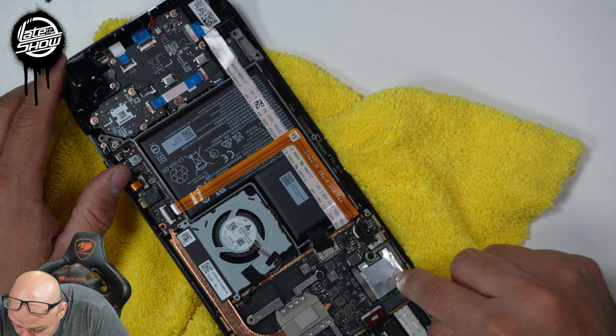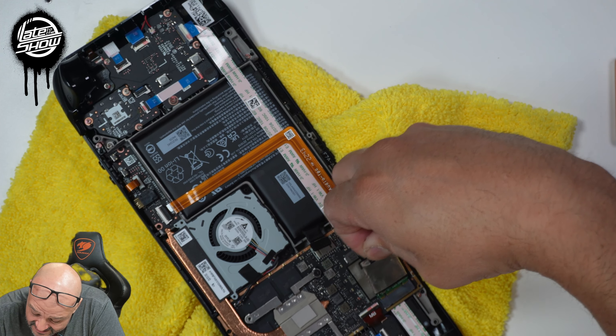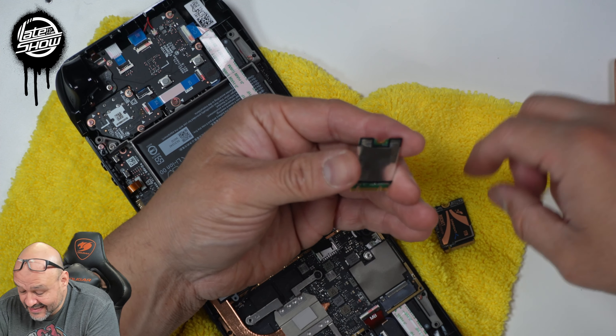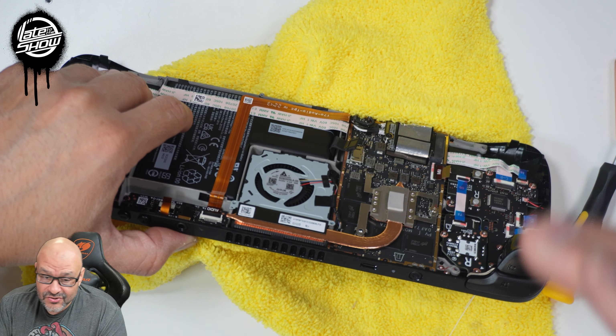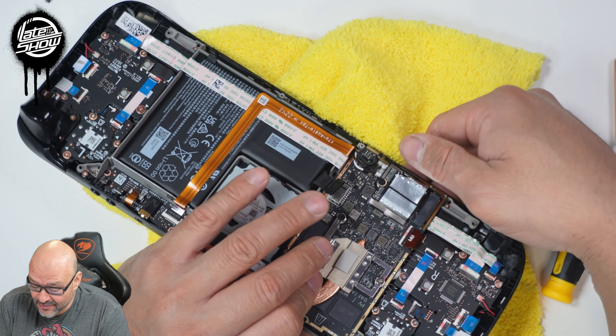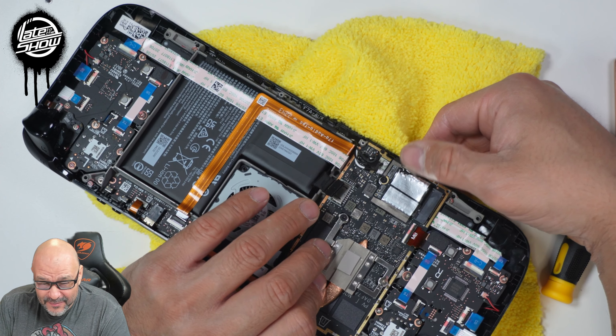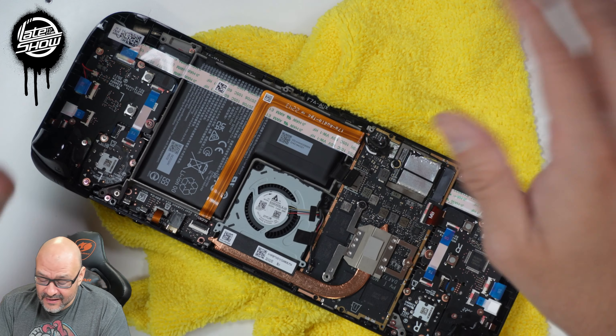Now we're going to replace the actual NVMe. We use the same sleeve as the original. The new NVMe is a little larger than the original one — you'll notice I kind of ripped the aluminum tape a little bit, but I do have extra aluminum tape to fix that.